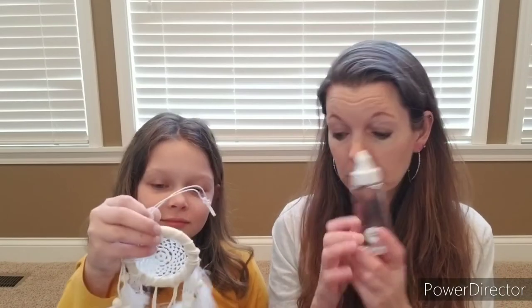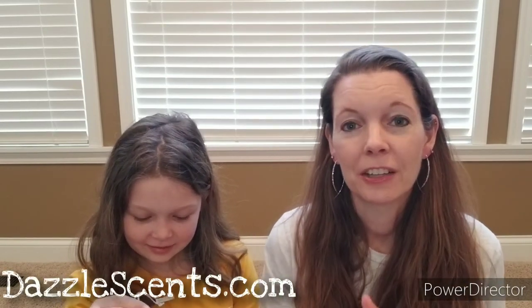Join us in my Sprinkles community on Facebook — that's facebook.com/groups/SprinklesByKristen. You can find things like our soaks and Peach Lemonade on my website at DazzleScents.com. We are going to open up these soaks because they smell amazing. Until next time, we will see you later, guys. Bye!